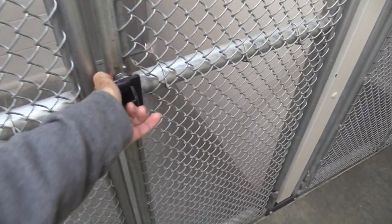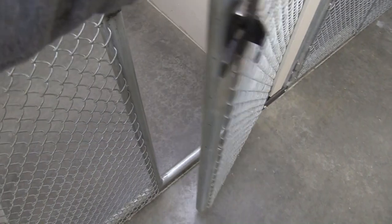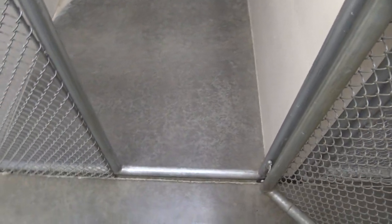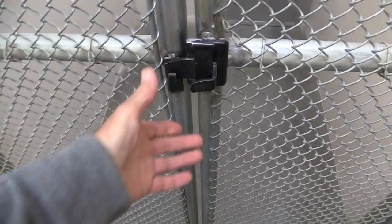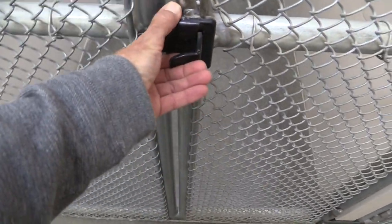Narrowed doors give you more control of situations you may encounter, but you want them wide enough to fit large beds, crates, and other things through. These gate latches I custom built — very simple and very strong. And if I have both hands busy, I can just use my back pocket to open it up.